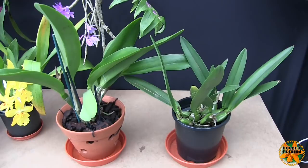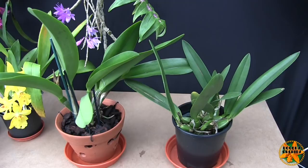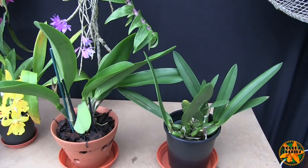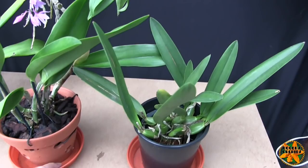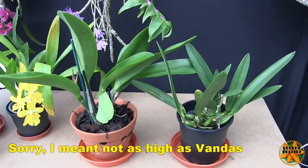If you get the repotting timing wrong it can stall. I've had Cattleyas stall for almost a year by getting that wrong — they were in the process of their older roots becoming less viable, you repot them and disturb them, they start going downhill faster, and there are no new roots to replace them. The plant just stalls; it's lost its ability to hydrate and feed itself. Eventually it may grow a new root system but you've set it back.